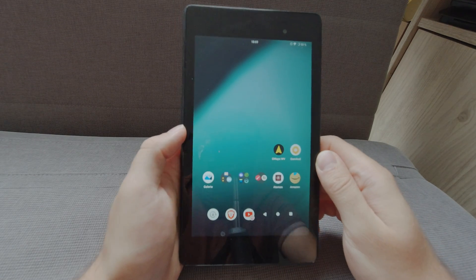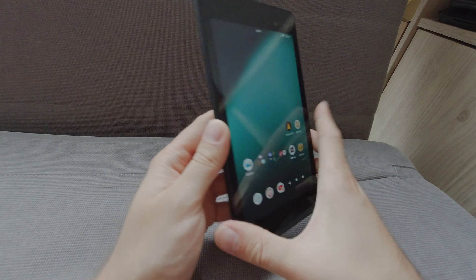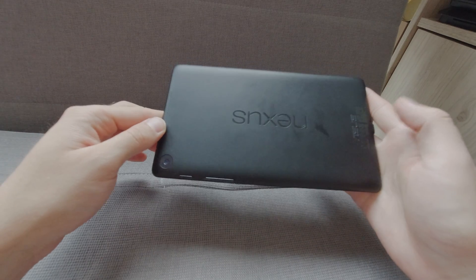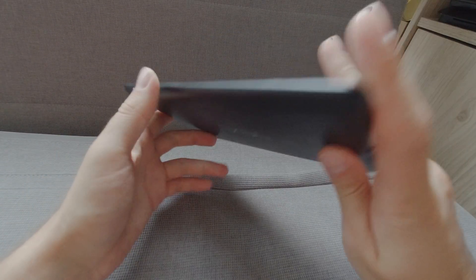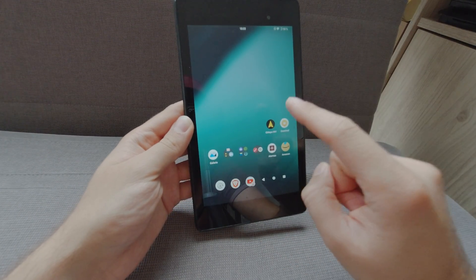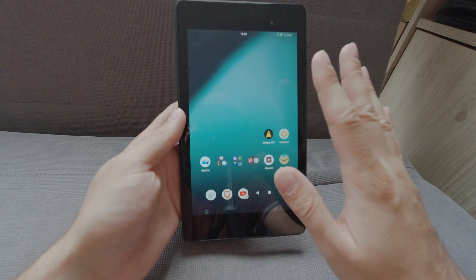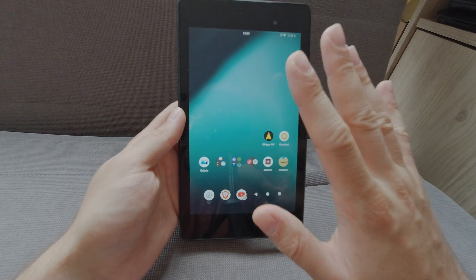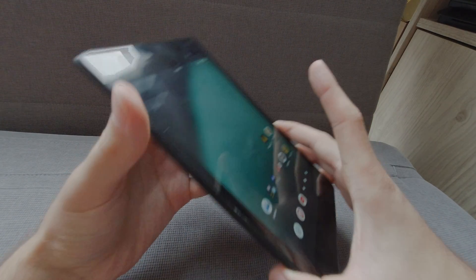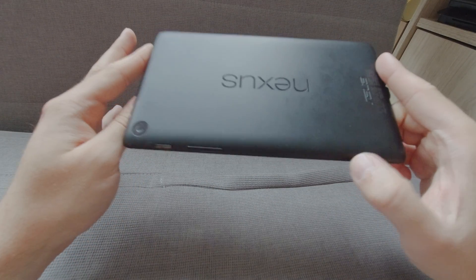Hello everyone, today we are in front of a Nexus 7 2013, so it's 10 years old and it's still an amazing device. I had the 2012 version, I had two of them, and it was a little bit slow even with the latest Lineage OS. So I bought online a used Nexus 7 2013 for 10 euros.